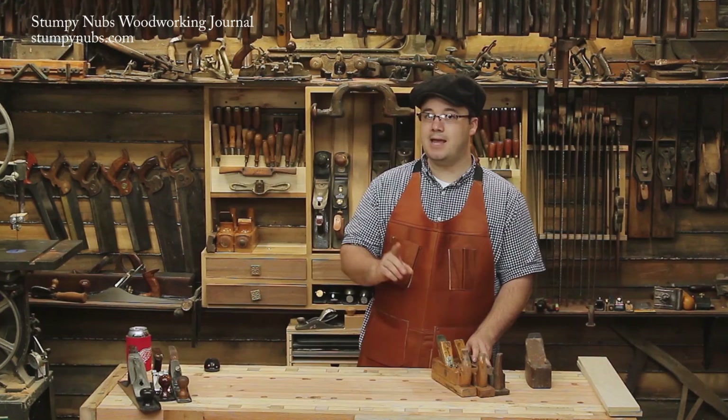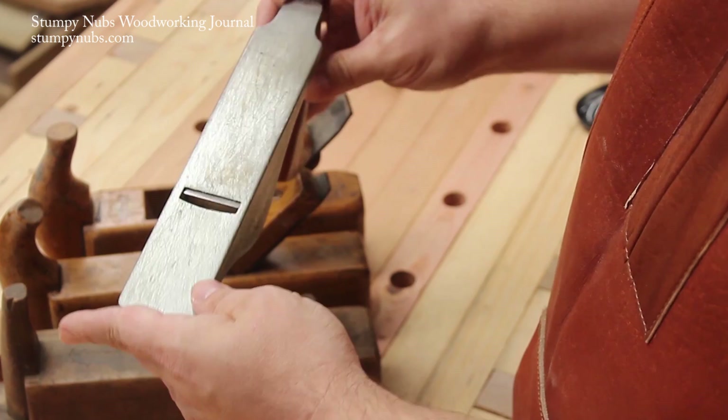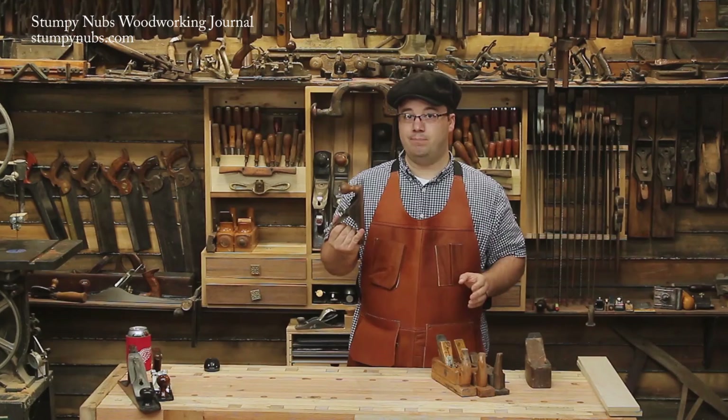That is until Stanley got into the market and decided to make an iron version. This is the Stanley No. 40, a plane made purely for rough work. There aren't a lot of frills, not even a chip breaker. Just a huge mouth and a thick cambered iron that scoops out big shavings fast.